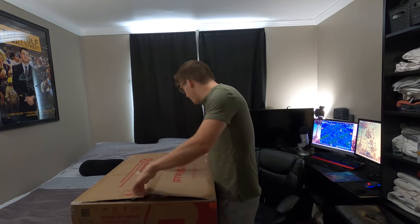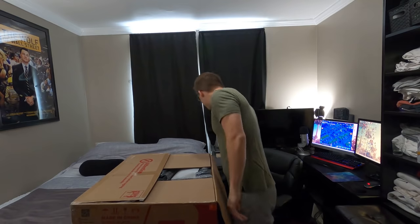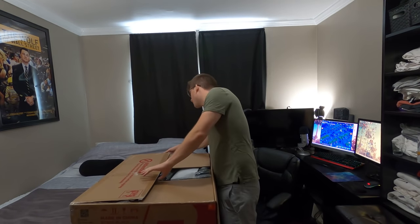Let's pop this open. We should be done with the knife. The worst part about this is you have to build it — these chairs don't come pre-built, obviously.